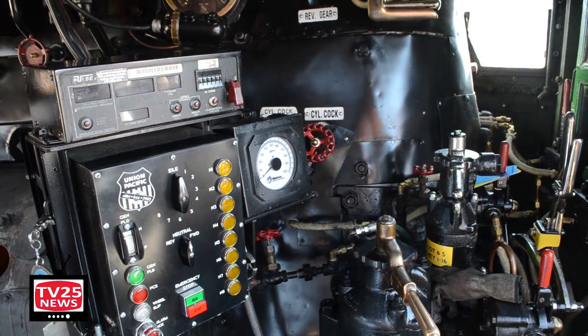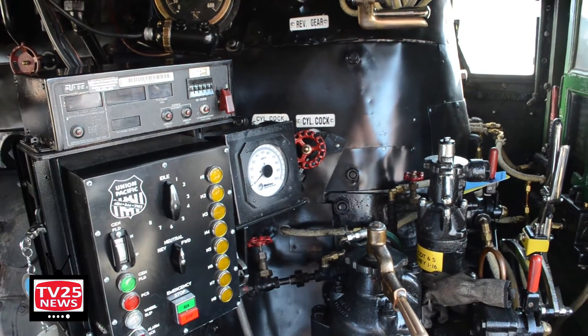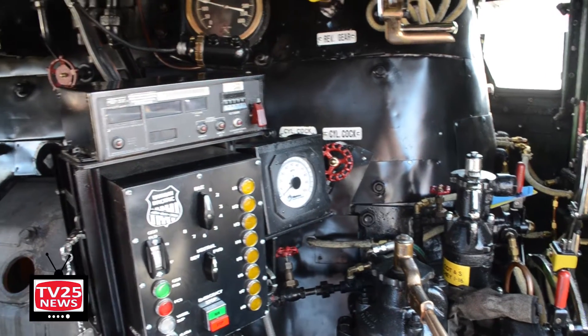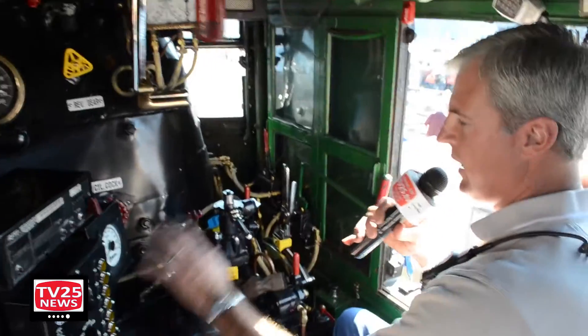What this allows us to do is plug in and couple — it's a process known as MU, multiple unit — and we'll connect to another diesel locomotive. I can operate it from this seat, so I can run the steam locomotive and the diesel locomotive from right here.